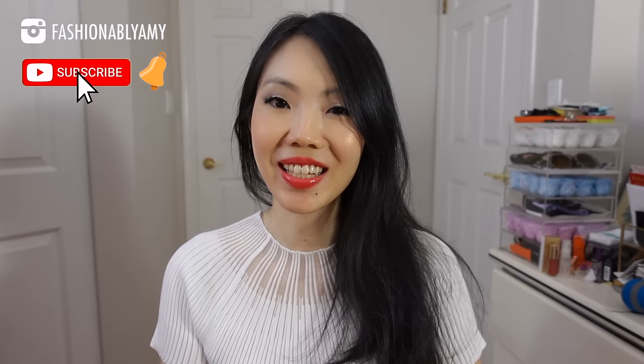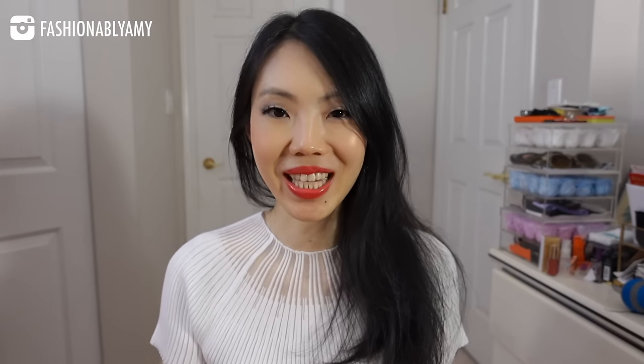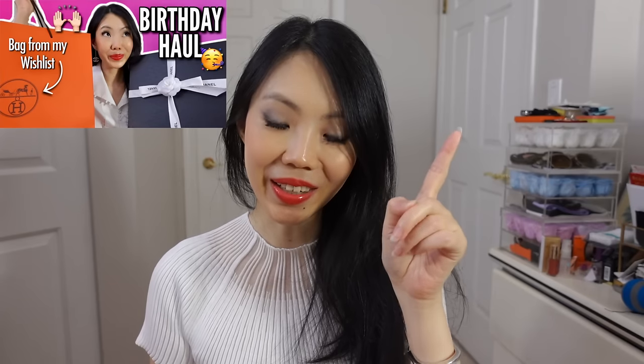Hey everyone, welcome back to my channel. If you're new here, hello, my name is Amy. As promised, this is my part two of my epic Hermes haul unboxing. These things have been bought throughout the last few months. I'll link to part one right here, and there were also a couple of bag unboxings in between which I'll link below in the description box. But without further ado, let's do some unboxing.